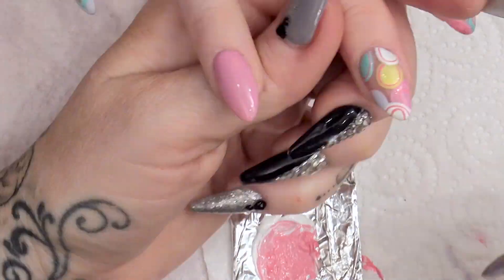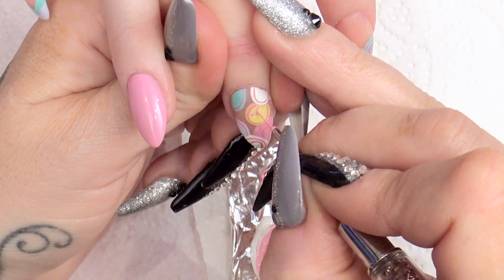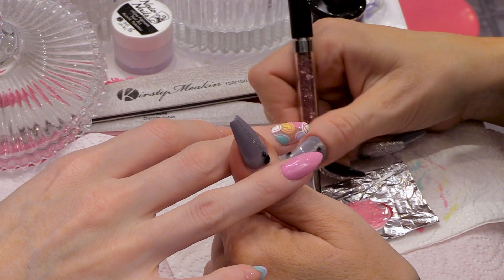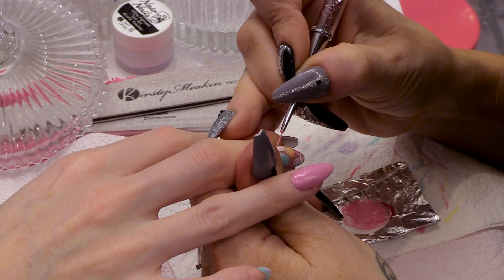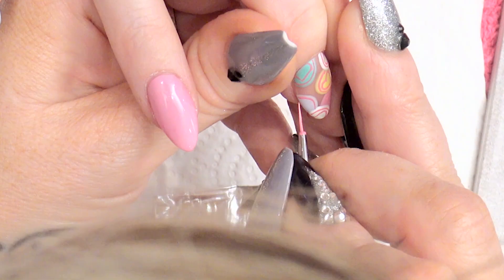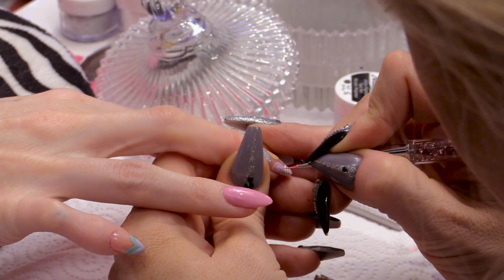I add a little bit of water to the paint just so it flows nice on the nail. You don't want all the hearts to be facing the same way, because you want it like they're just scattered over the nail. So do them all at different angles.